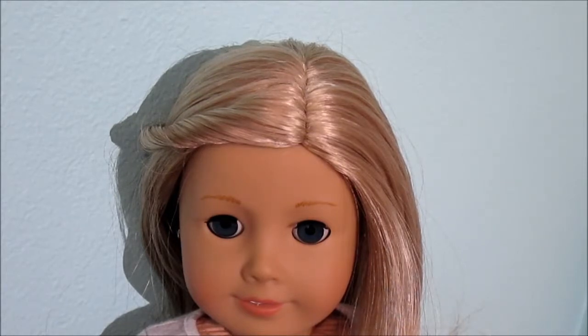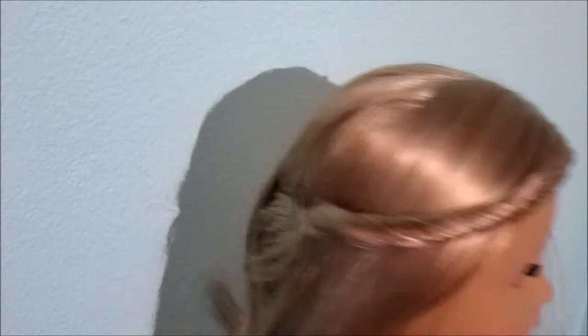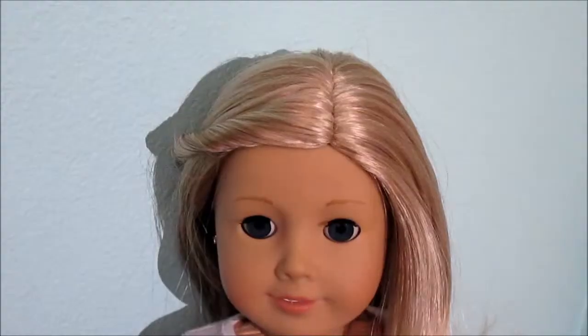Hey guys, it's IchiPanda and today I'm going to be showing you how to do this super easy kind of twist hairstyle. So let's get started.